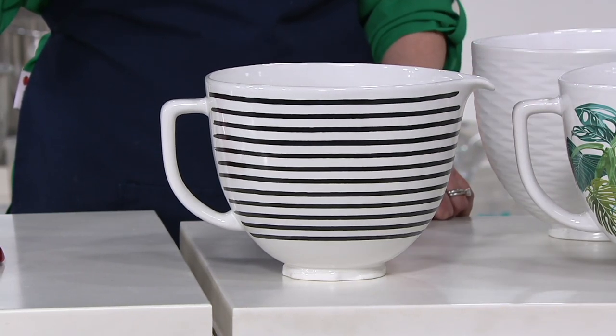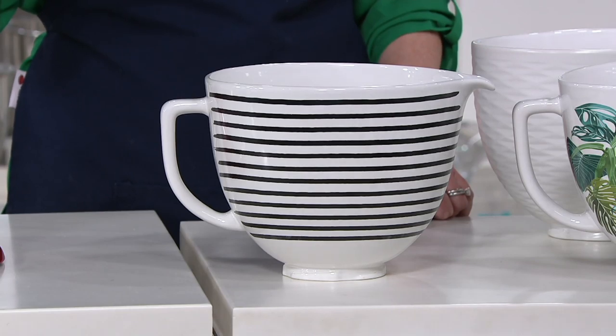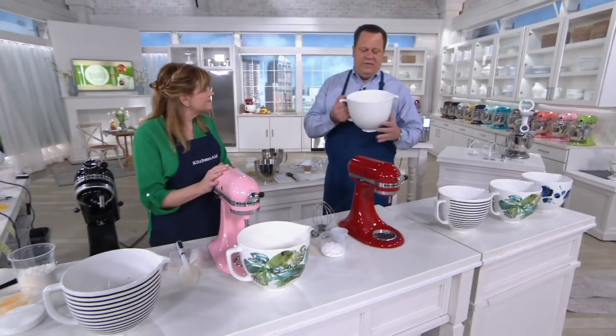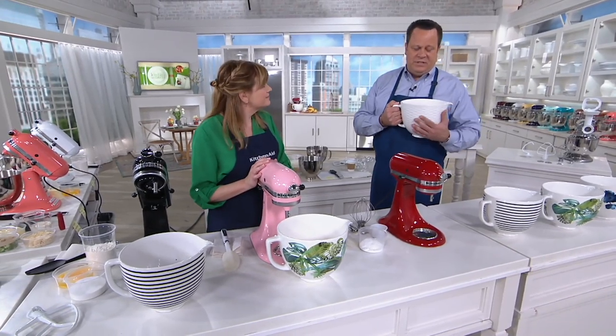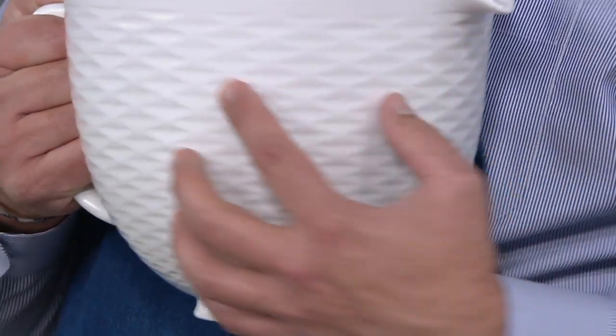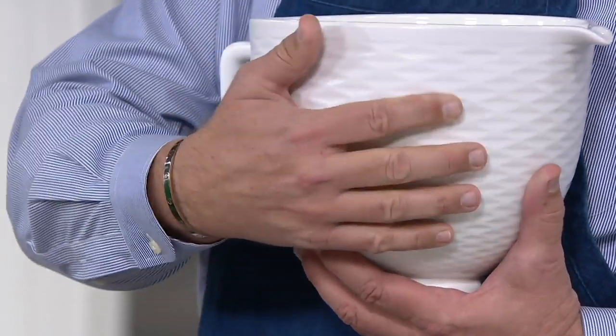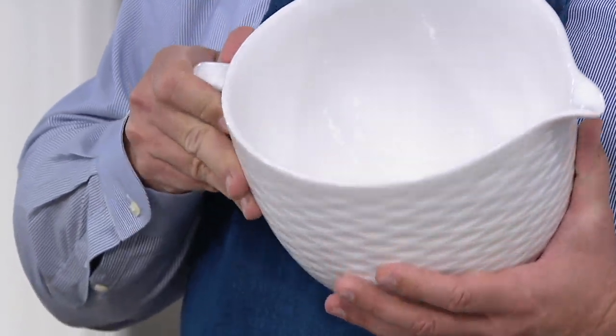Are these also the same size? Yes, they are the same size. The companion to today's special value is just a little bit of a different treatment, which is why it's $10 more expensive — because it has a texture, like a woven basket weave. It's just so gorgeous.